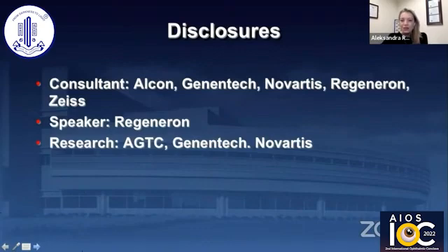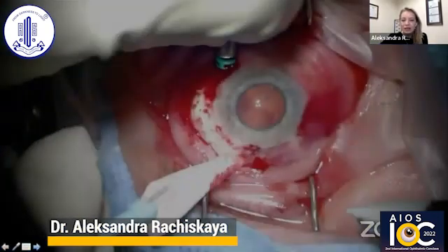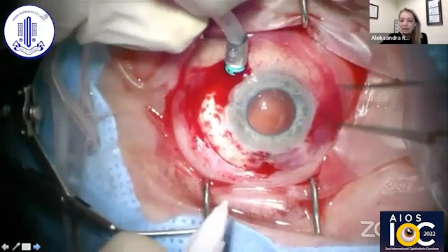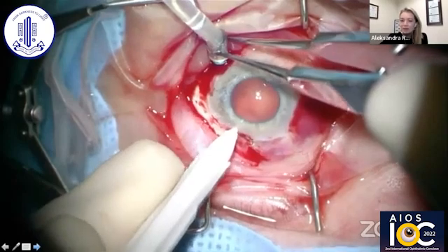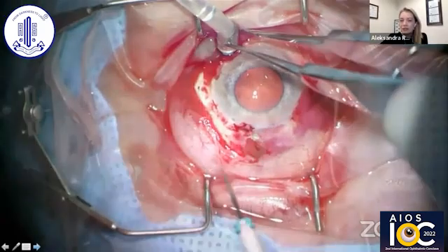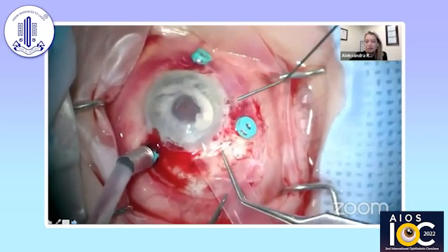These are my disclosures, which are not pertinent to this presentation. Pearl number one: you really need to know what's inside that eye, because as retina specialists, we're often taking things out that we didn't put in. In this case, we discovered that the patient had a superior tunnel, and as we were performing the surgery, we realized that if there's a tunnel, it's probably a PMMA lens. We weren't able to get records, and we needed to avoid that tunnel while still placing our sclerotomies for the vitrectomy — we ended up doing a temporal tunnel as opposed to the superior tunnel, which is my usual approach.